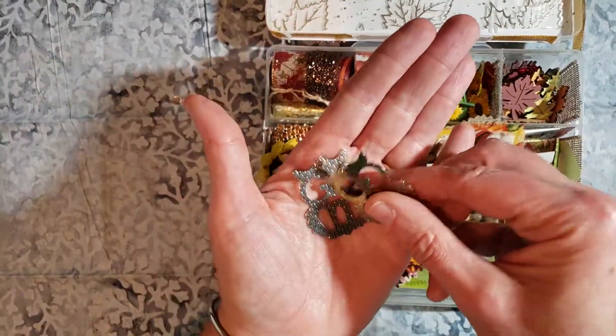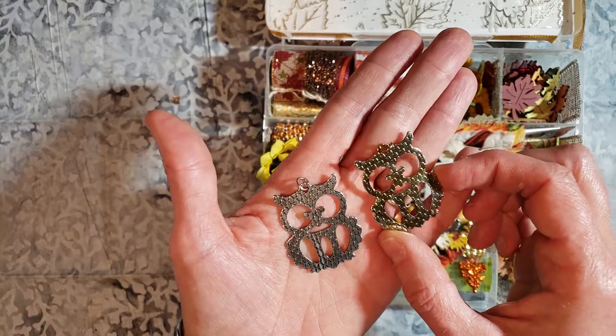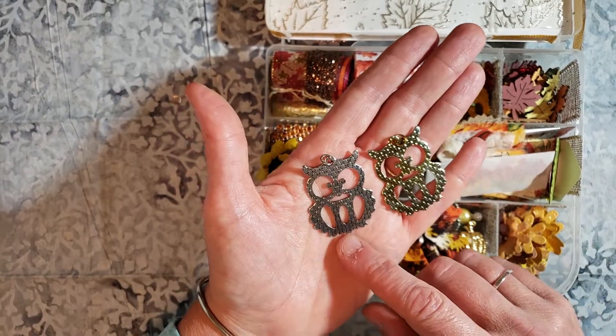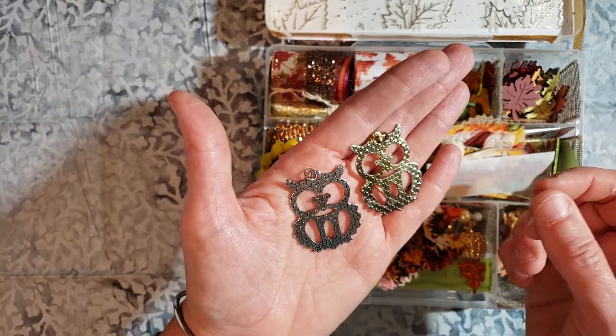Here are two metal owls. I did actually use some alcohol ink on this one to darken it up a little bit. I was hoping to get a little darker, more natural color. Anyway, this one is silver and it is plain in the back with a little coloration there.